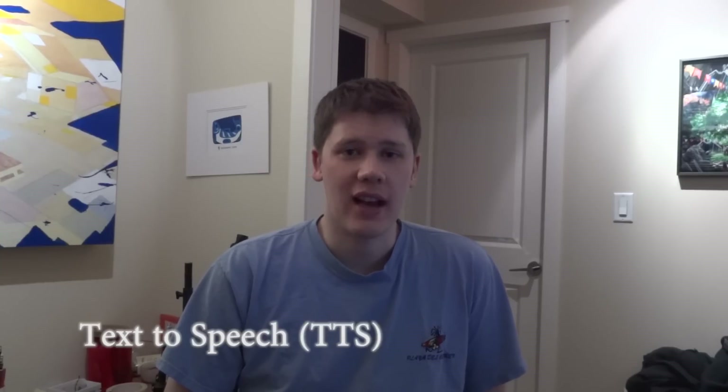Hi there, this is Jeff from jeffmobile.com. Today I'm going to show you a cool idea for a new way to read books. You might have known that computers have the ability to read text aloud — it's called text-to-speech, or TTS.